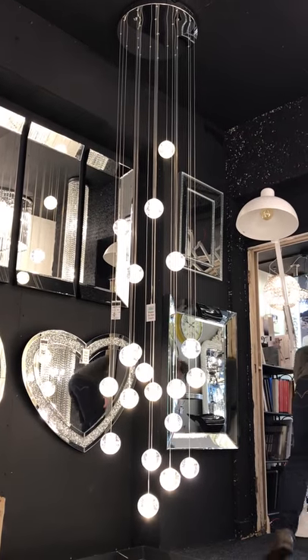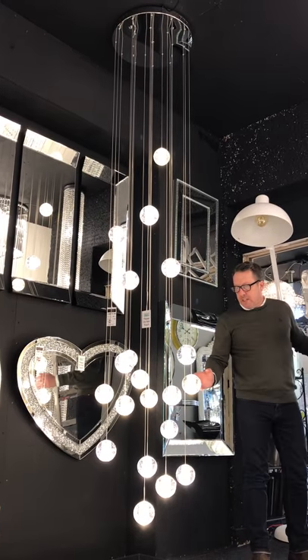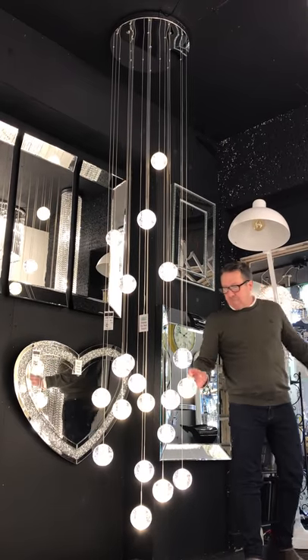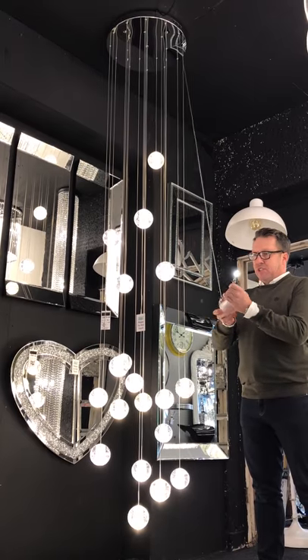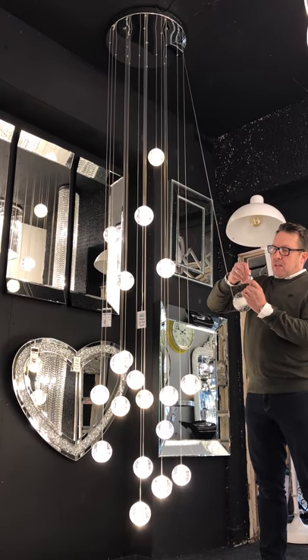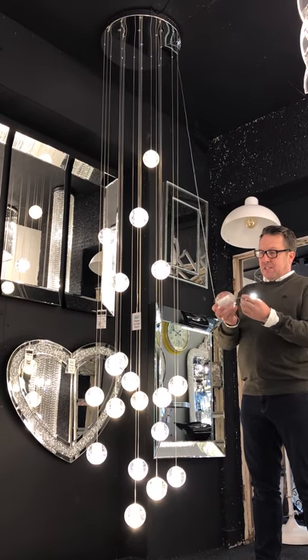This is the Air Bubble 20. You can have a cool white or a warm white lamp inside. The lamps are easy to change — we're always getting asked how hard it is to change the lamp. It's a G4 lamp. You can pull it out and push it straight back in, and it's as easy as that.